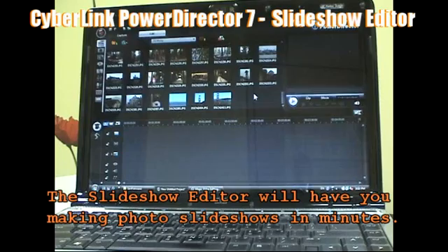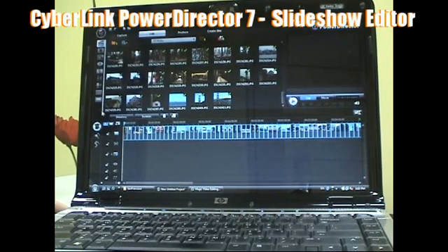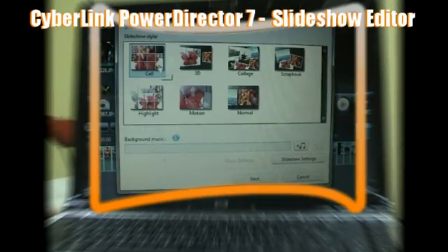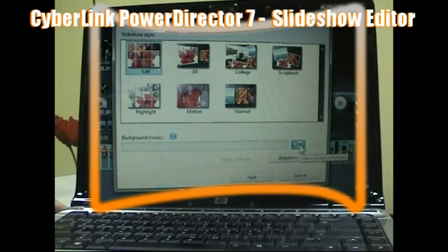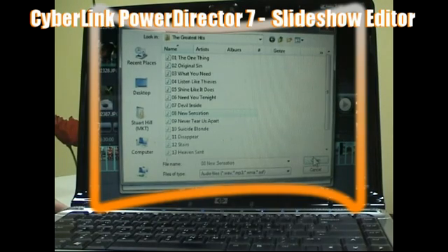The first step is to import your photos to the timeline, then click the slideshow button. Select your slideshow style — in this case I'm choosing the cell slideshow. Add a music track and adjust your audio settings.